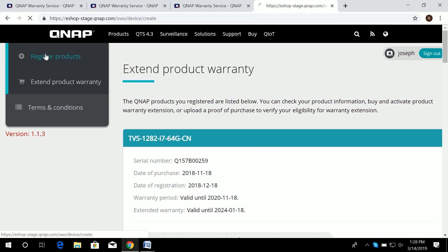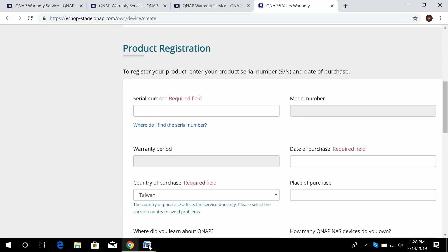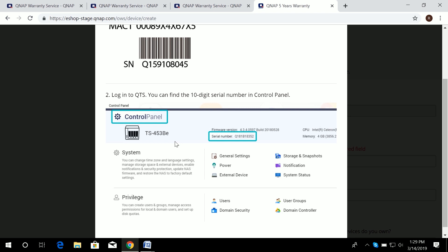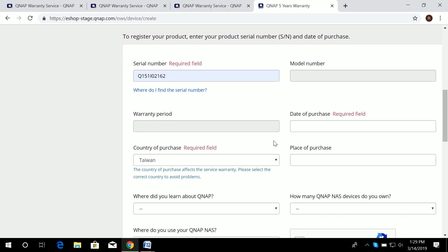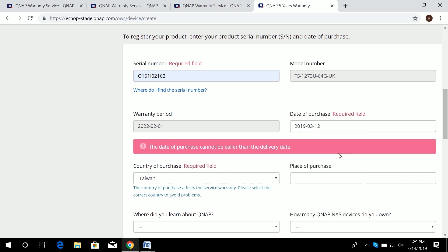Once logged in, go to register the product first and fill in all required fields. Make sure you enter the serial number — you can find it on the sticker label on your NAS or in the Control Panel under QTS. When you type in the serial number, the system automatically identifies the model number and the warranty period. You also need to provide a date of purchase within the 60-day window.